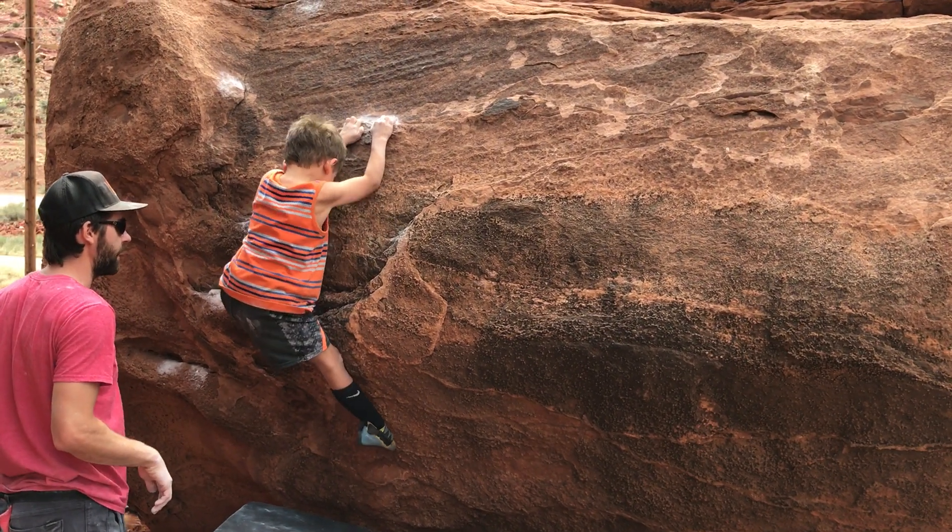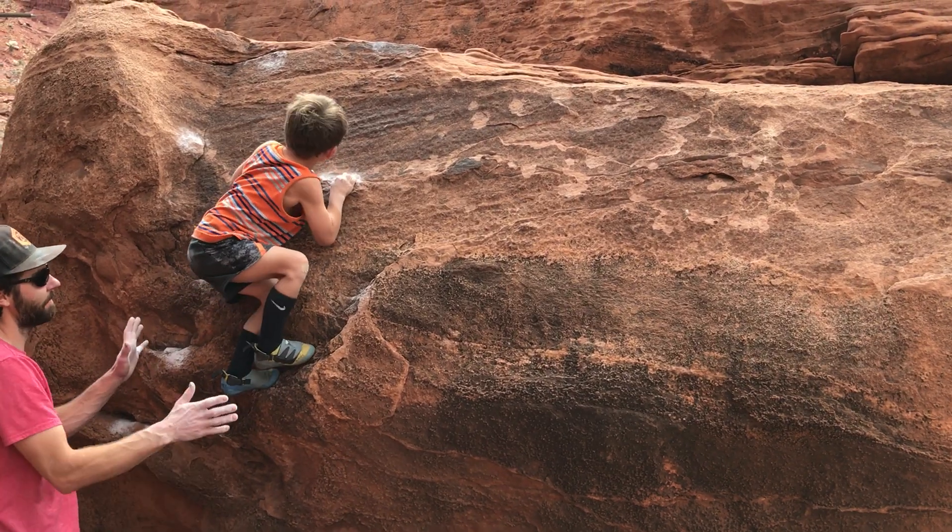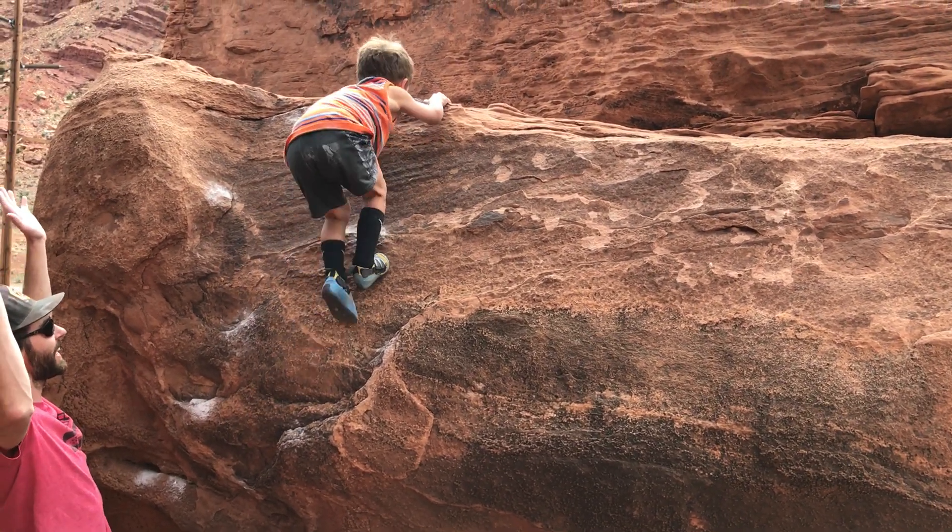Hang on. Get your foot high. Put high. Put on the good part. That's it. Now press it up. You did it. You did it.